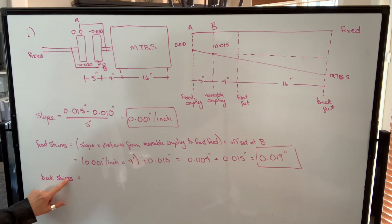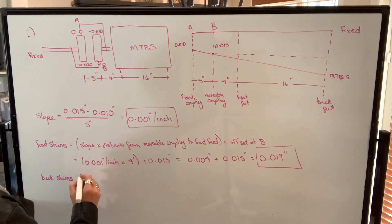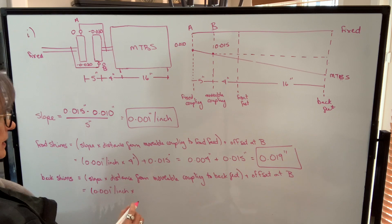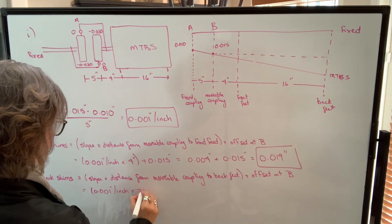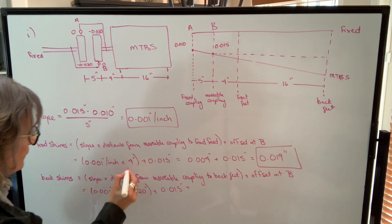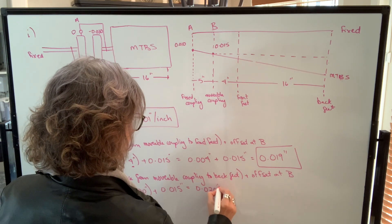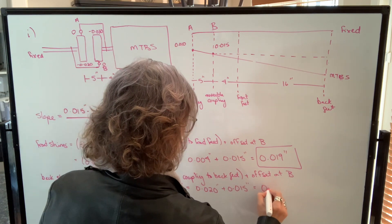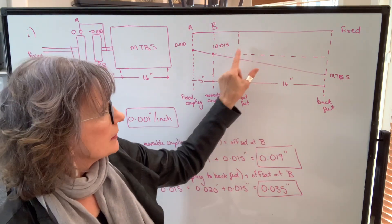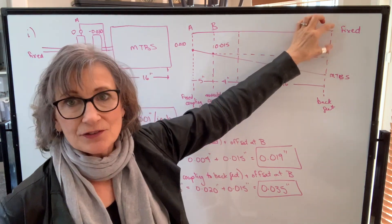To calculate the shims required under the back feet, there's just one slight difference: instead of the distance from the movable coupling to the front feet, we use the distance from the movable coupling to the back feet. Everything else is the same. So we use the slope and multiply by the distance from the movable coupling to the back feet, which is 4 plus 16 = 20 inches, plus the offset at B which is 15. One thousandths of an inch times 20 inches equals 20 thousandths, plus 15 thousandths equals 35 thousandths of an inch — the shim thickness required at the back feet.